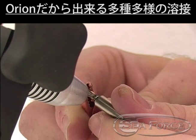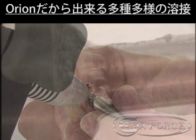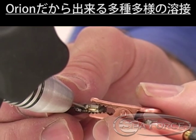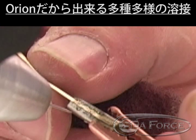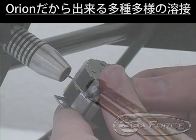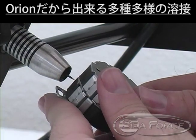Even unusual combinations such as titanium to niobium can easily be accomplished. Difficult metal combinations such as titanium to gold can be accomplished easily. Many different metals can be easily welded together using Sunstone pulse arc technology. The Orion PA-230 is versatile enough to weld a variety of metals and alloys.